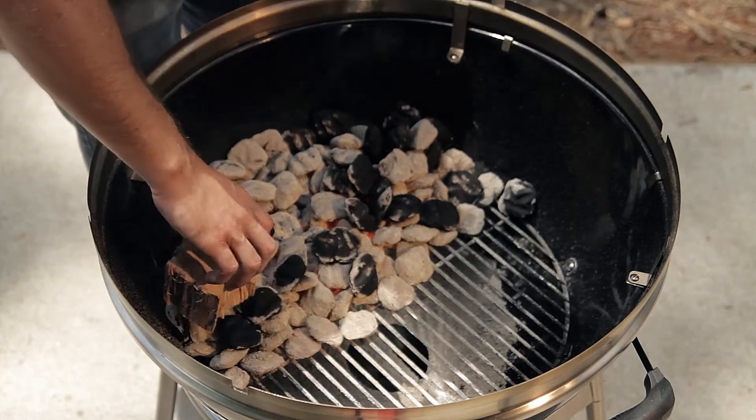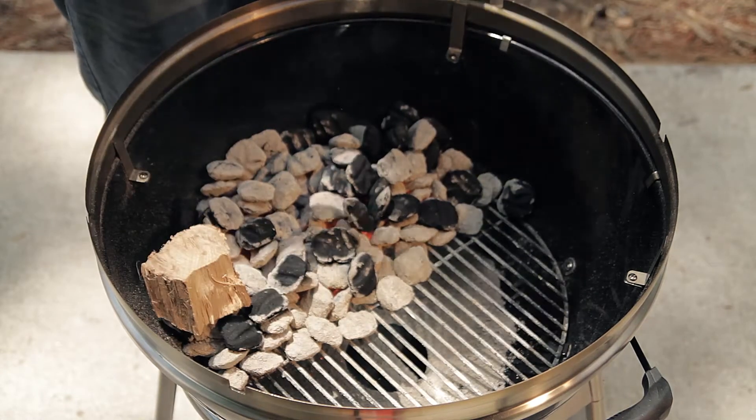The next step is adding your flavored wood chunks — apple, pecan, hickory, mesquite — whatever your choice. You start by adding the wood chunks to the back of the grill. Start on one side and place your wood chunks all the way around the grill.